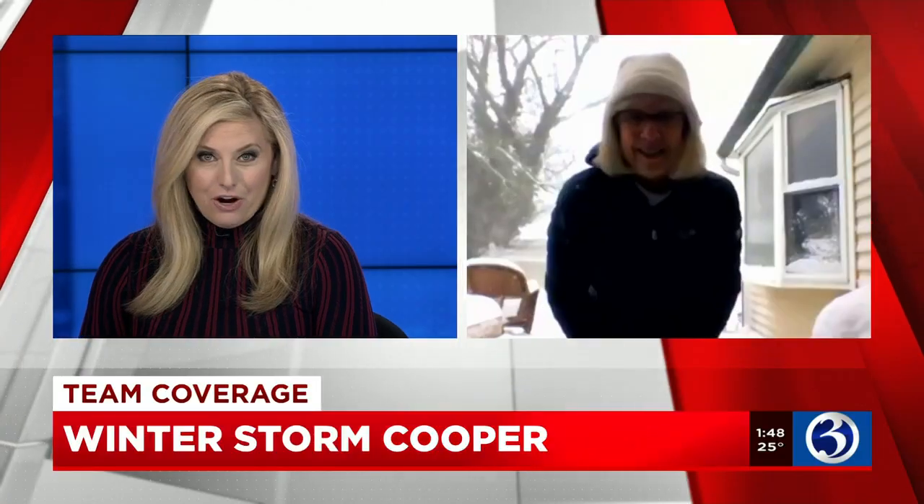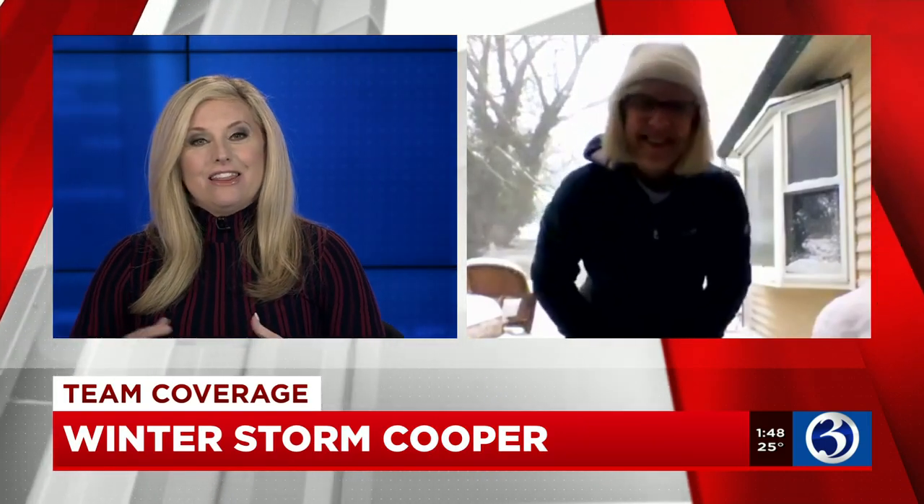Winter Storm Cooper is going to dump a lot of snow and that means a lot of shoveling. Joining us now is Martha Sanders. She is an occupational therapy professor at Quinnipiac. Thank you for being outside because you're going to demonstrate the correct way to shovel so we don't get injured. Welcome.